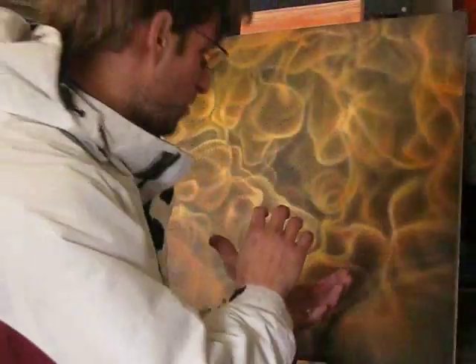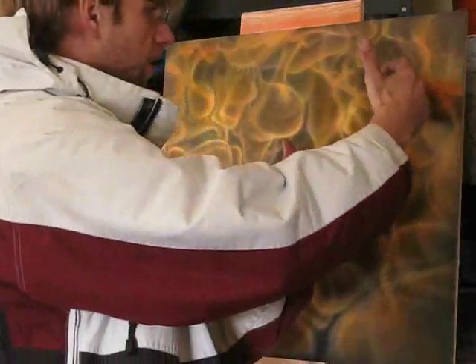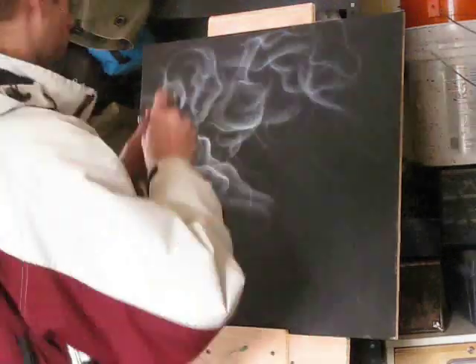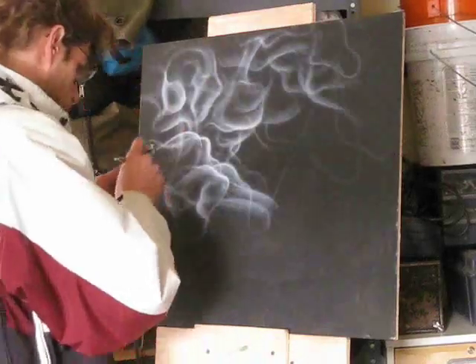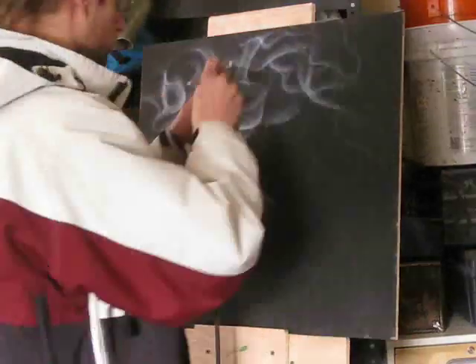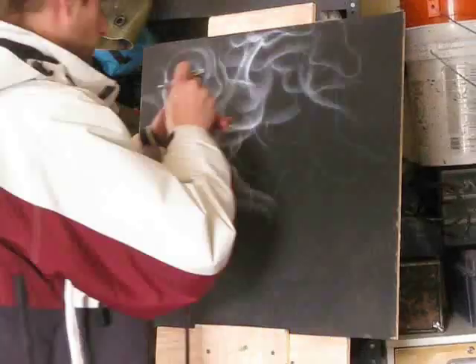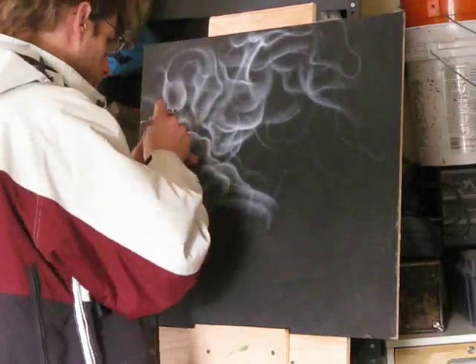So imagine a glass bubble. As you get towards the edge of it, where it bends, you've got a brighter edge on there. So see my flames — they look three-dimensional because they've got that bright edge. And where you're looking straight through it, just like a drop of water, you don't see the light, it doesn't give off the same light.